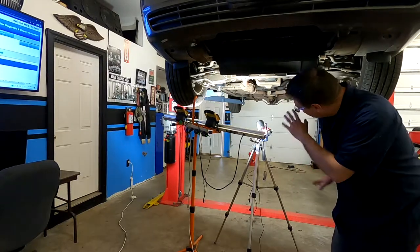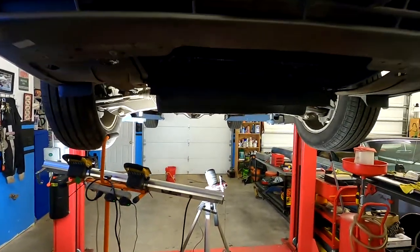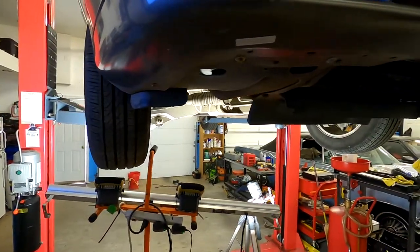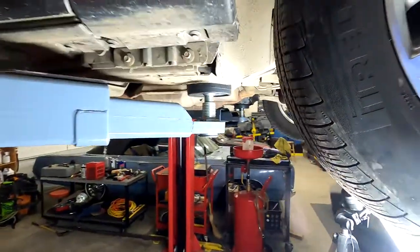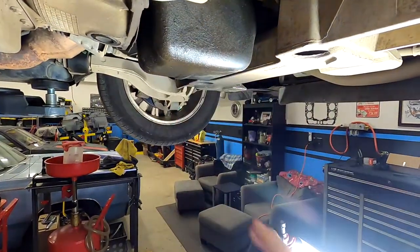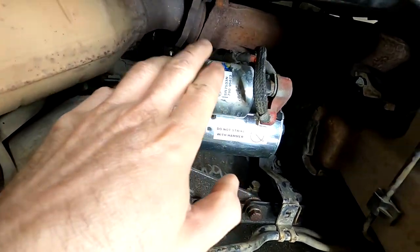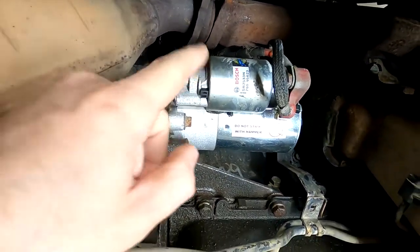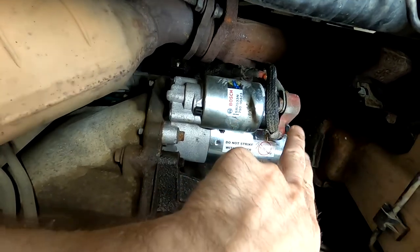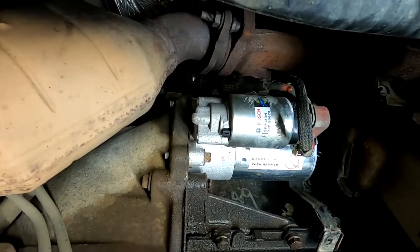We've got our car up in the air. Let's show you where the starter is. The starter is up under the car, attaches to the bell housing and the transmission, and you'll find it on the right-hand or passenger side. Coming in from the side, you can see the oil pan and some transmission cooler lines — just above those is our starter. There's the solenoid, the cables that connect to it, two cables under a protective cap, and three bolts that hold it to the bell housing. Inside, it engages with the flex plate to start the vehicle.